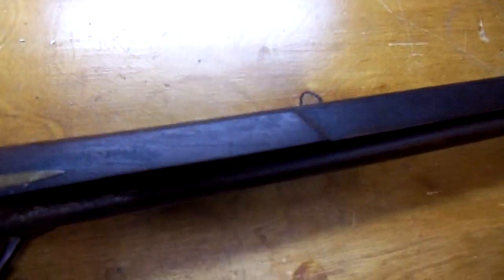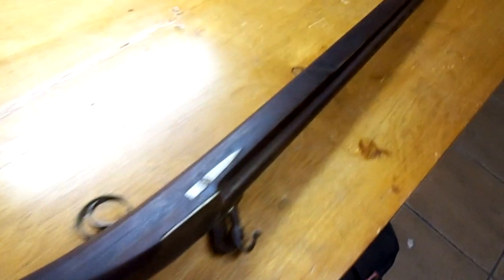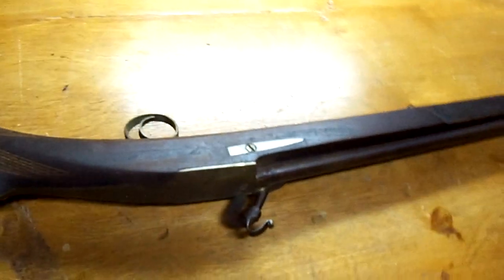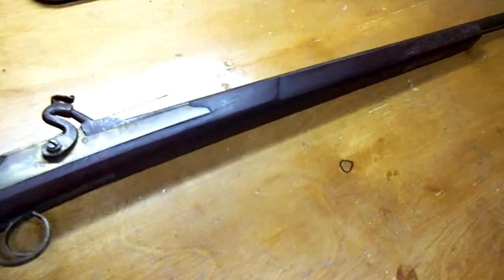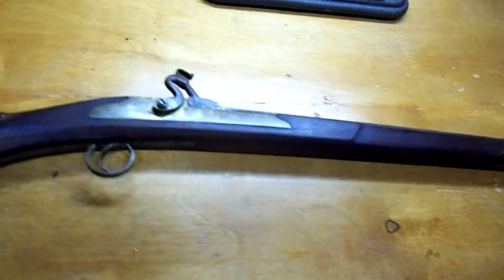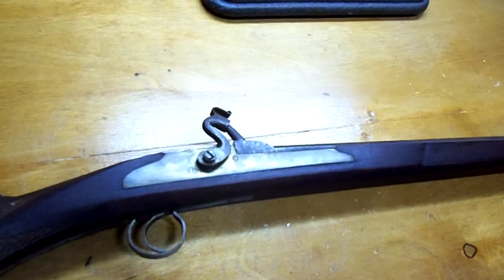One of the reasons I wanted to show this was to give an idea of what can be created under primitive conditions with hand tools. It's a really elegant-looking firearm that I believe would be effective for its intended purpose of taking small game. It could also be loaded — some smoothbores can be loaded with a small charge of fine shot or multiple projectiles.